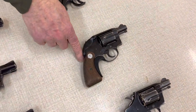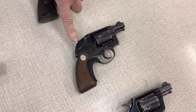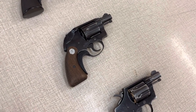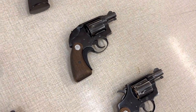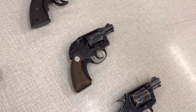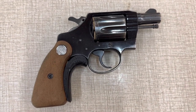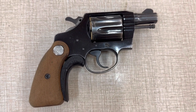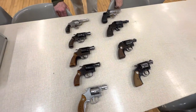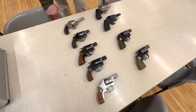Over here we have a Colt Detective Special. The Detective Special is nothing more than a police positive with a two-inch barrel. This one here has the famous hammer shroud, which permitted you to carry it in your pocket without the hammer getting caught, but you could still get enough of the hammer there if you did want to go into single action. If you carry an off-duty gun, it's carried a lot and shot little. Then came the Cobra — the Cobra is a Detective Special with an alloy frame, so it has less weight. You could get a Chief Special Model 37 in alloy, which was popular for guys who carried ankle holsters.